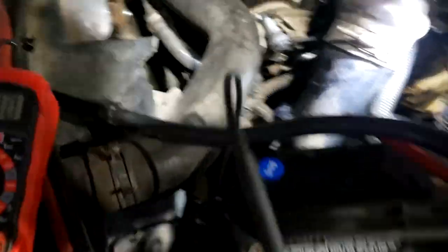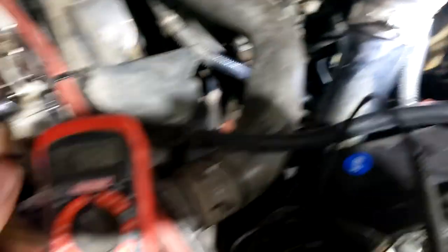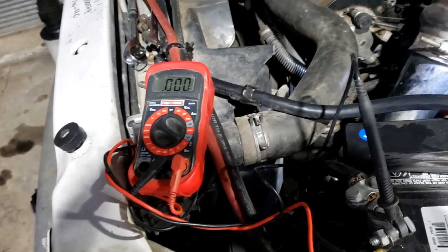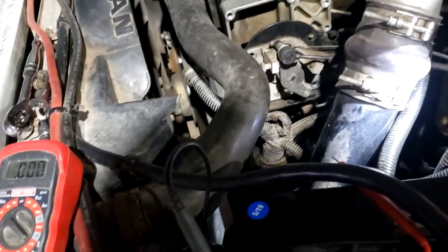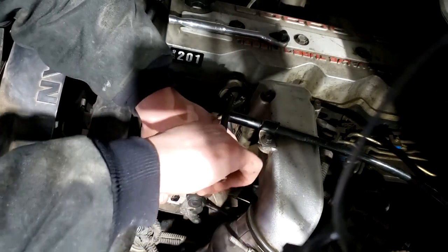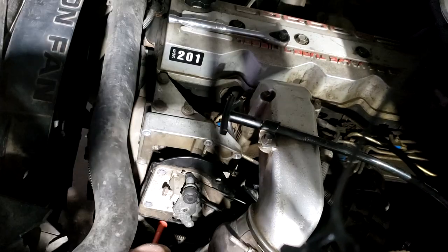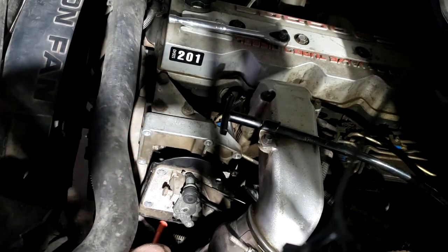I'm going to start adjusting the set screw to get to the 0.58 mark. Normally you want to reach the recommended voltage and then back off your screw half a turn. To increase my voltage I'm just going to go righty-tighty and tighten it up. After tightening it I'm now at 0.343 volts, so I need to keep tightening.